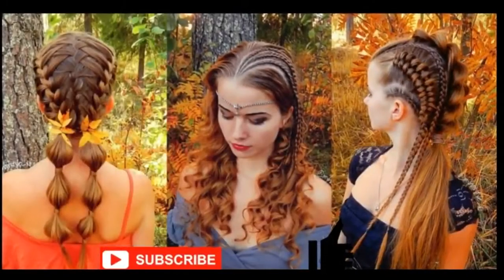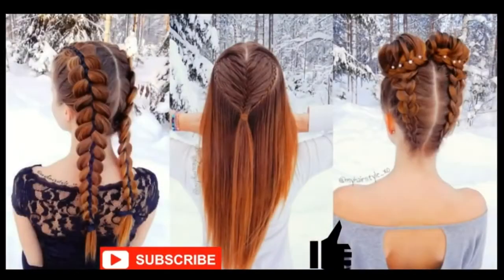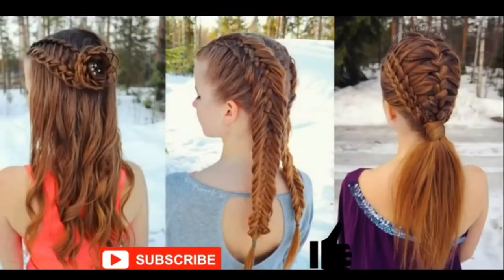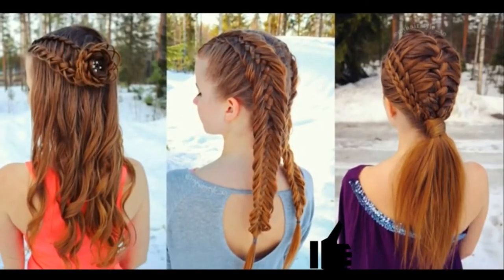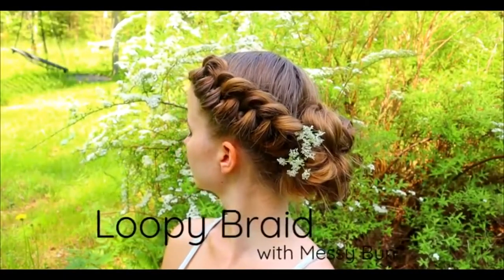Subscribe to my channel and click the thumbs up for this video. Thank you and welcome to my channel. I hope you will like what you see. Hello everyone, in this video I will show you how to create a loop braid with messy bun.